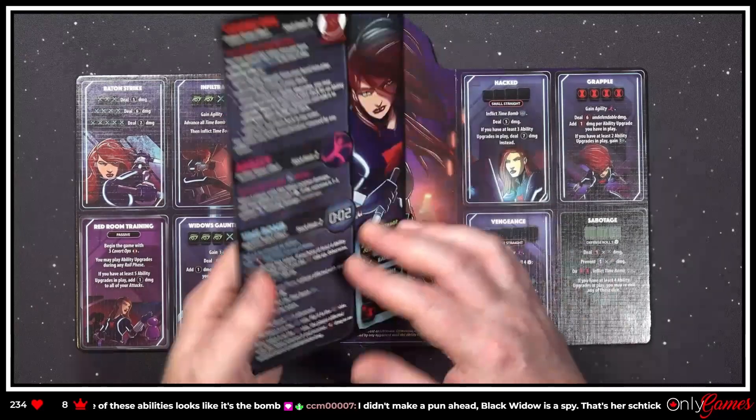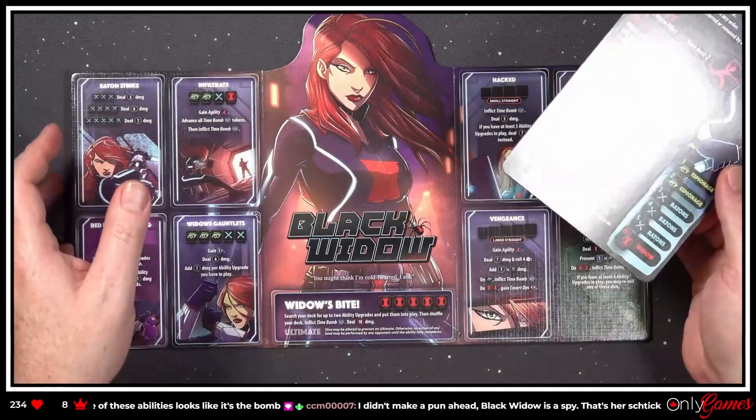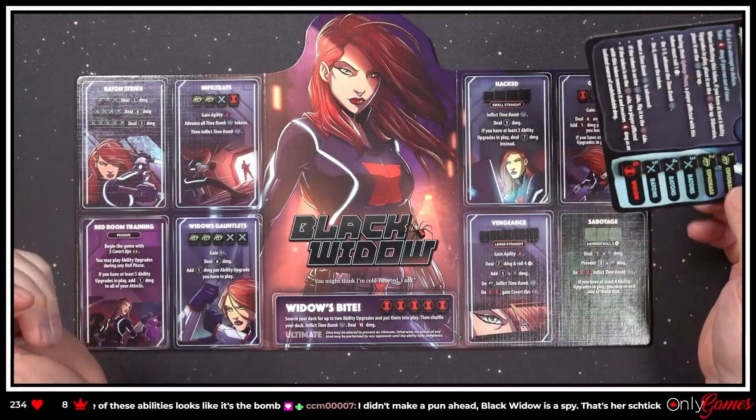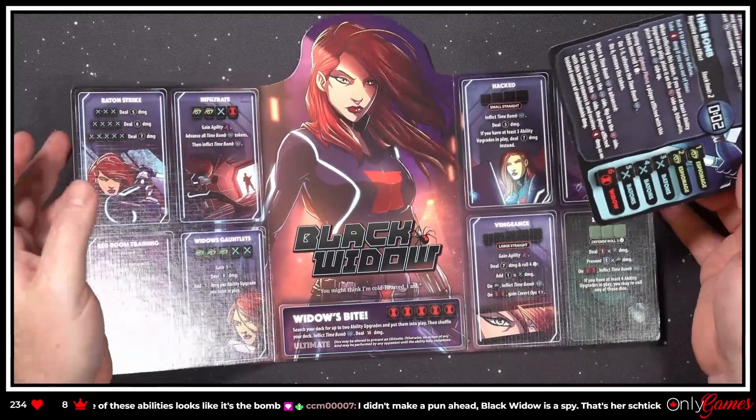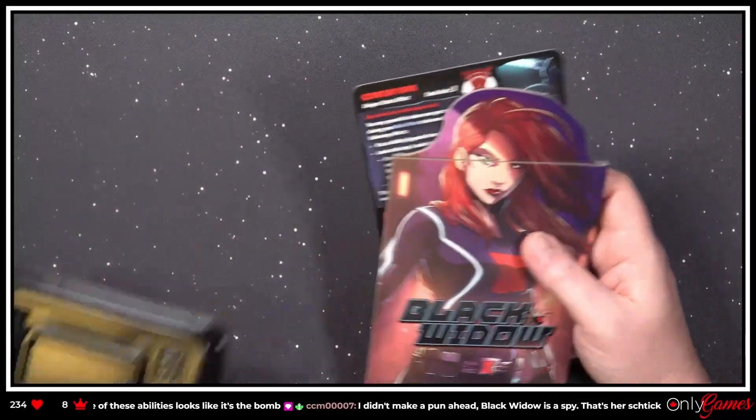That's actually kind of cool. She's never my favorite character, but I like this — she's all about bombing you and spying. Again, these are all interesting characters with interesting abilities.